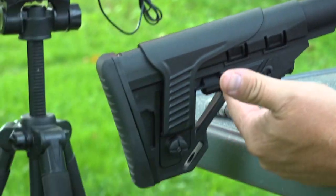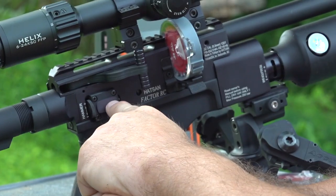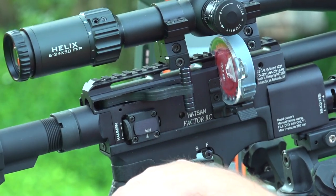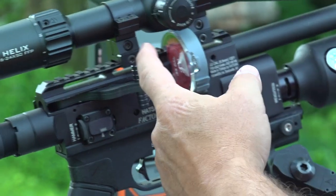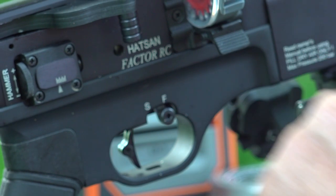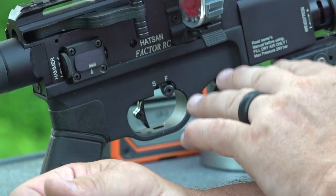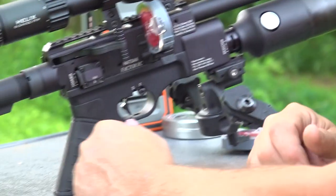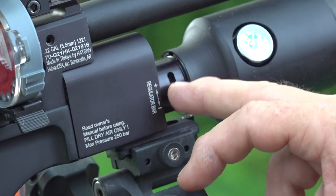There's a ton of features on this gun. Of course, fully adjustable buttstock and length of pull, your cheek rest — whatever you want to adjust there. You have your hammer spring adjustment here. You can change this — it's ambidextrous, you can switch the bolt to the other side. It comes with — I think these 22-cal mags are 21 rounds — and it comes with two of those. There's your safety. Your trigger is a two-stage fully adjustable trigger; you can adjust not only the pull weight but also up and down so you can get it exactly where you want.